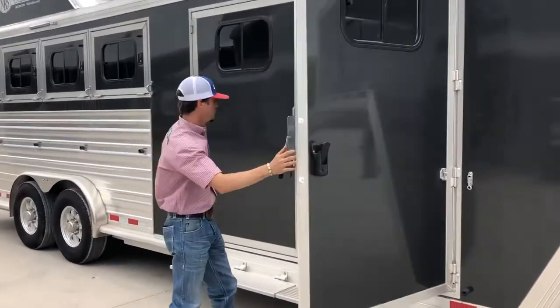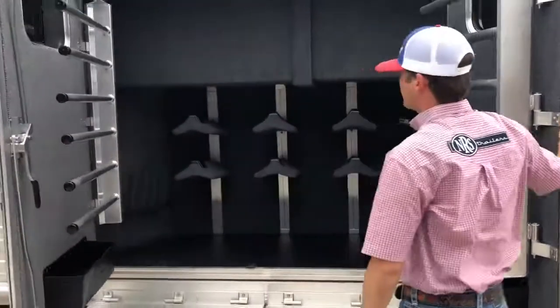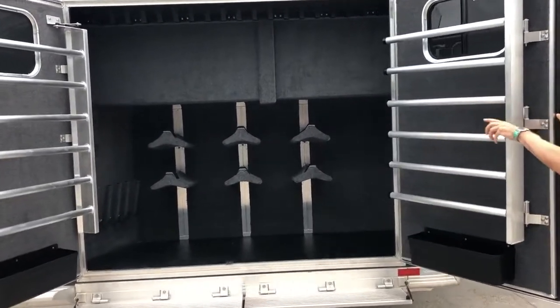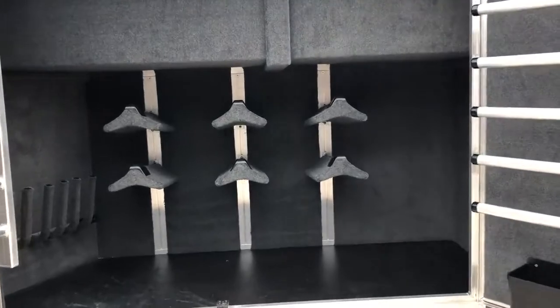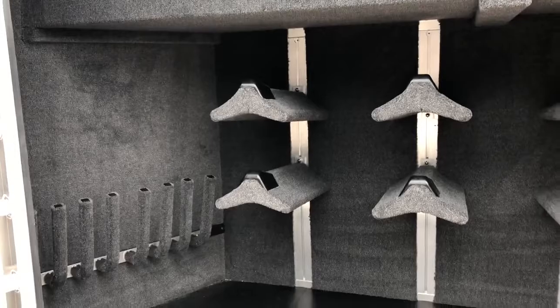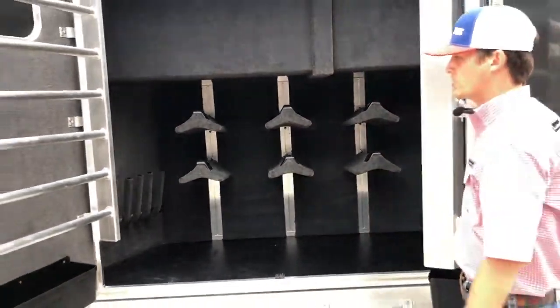This one's going to have a split tack room. Here on this side you've got your big double doors, tons of storage, lots of bridle hooks, six saddle racks, swing out blanket bars on each door, splint boot holders, and it's fully carpeted in here as well as your brush trays.